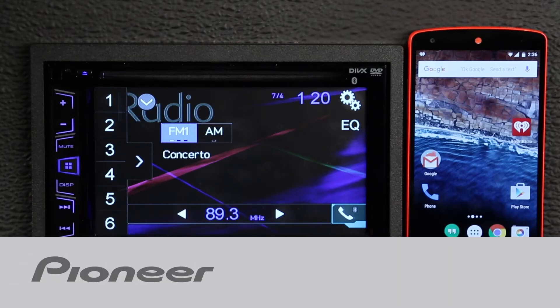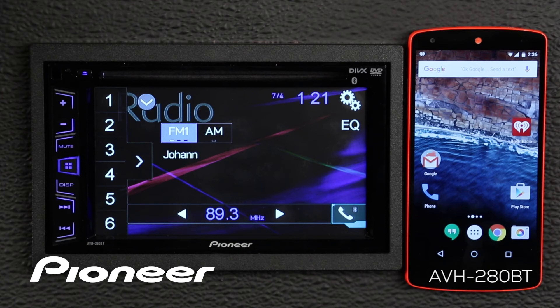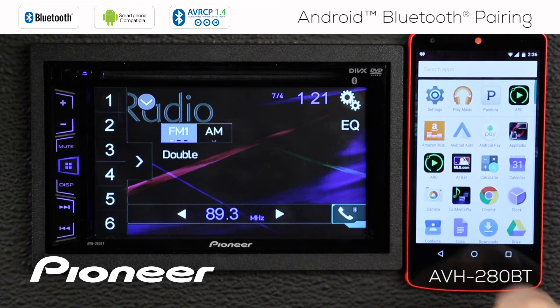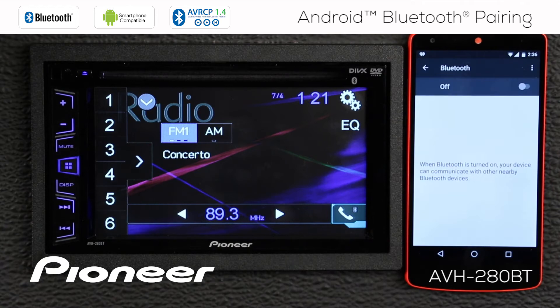Let's take a moment and learn how to connect an Android phone through Bluetooth to Pioneer's AVH280BT. The easiest way to do this is to start from the phone — go to the settings menu and make sure that Bluetooth is turned on. Let's turn Bluetooth on, and that will automatically start a search for devices.